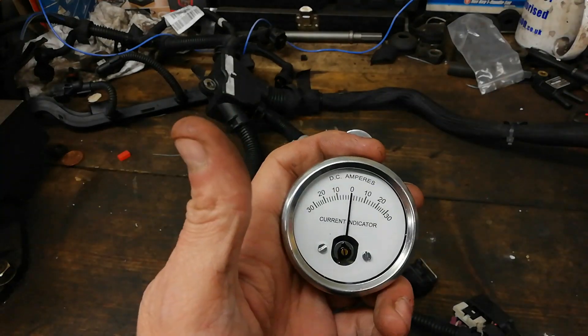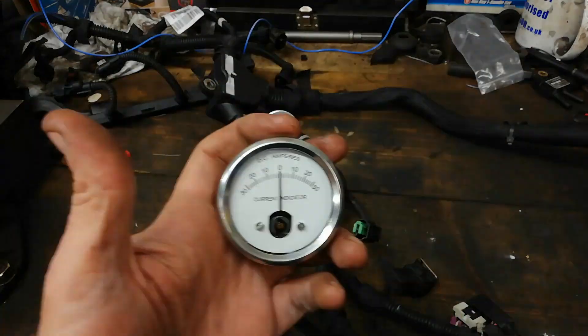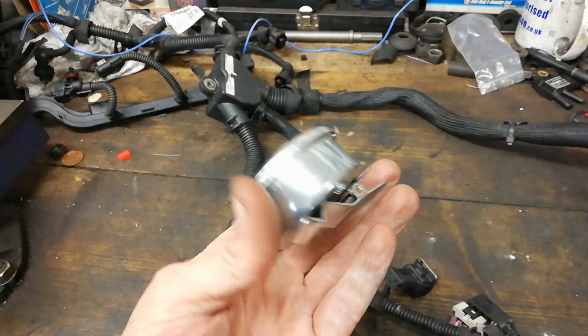It gives you the direction. When you're in a car and the loom's going all over the place around the engine, it tells you what direction to move the gauge — you go that way there or that way there, because the wee needle is swinging both ways. As I said, you can still buy these.